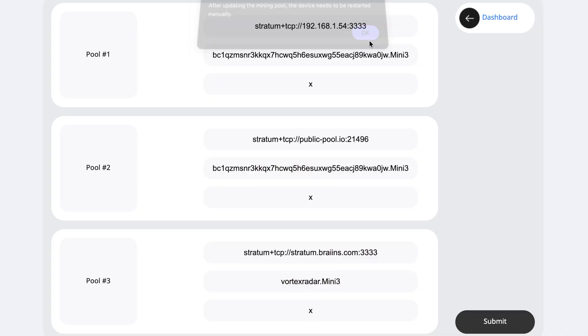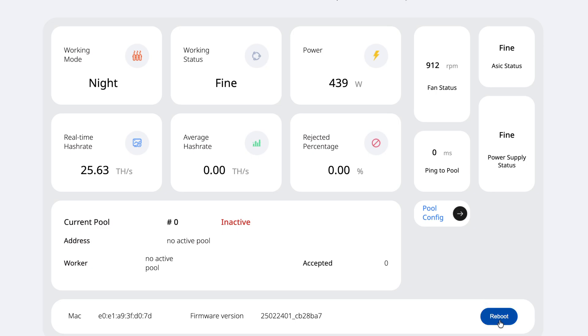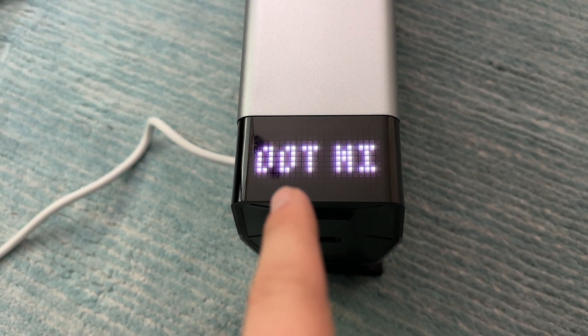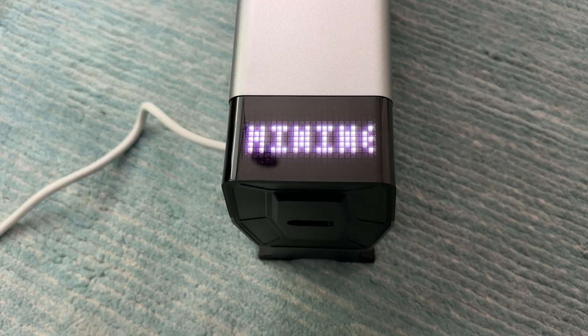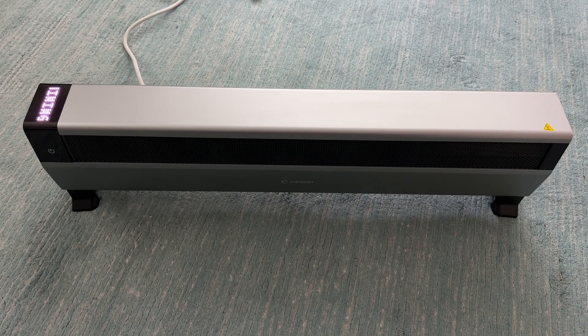After updating the mining pool, the device needs to be restarted manually. We'll go back to the dashboard, scroll to the bottom, hit reboot, confirm, and it'll boot back up. Checking back in after about an hour and a half in mining mode, it's been mining continuously — working just fine, pulling 800 watts as advertised, with an average hash rate of about 40.5 terahash per second, which is pretty fantastic.